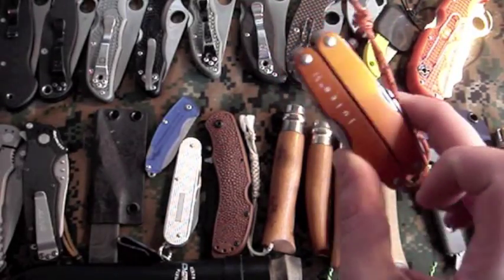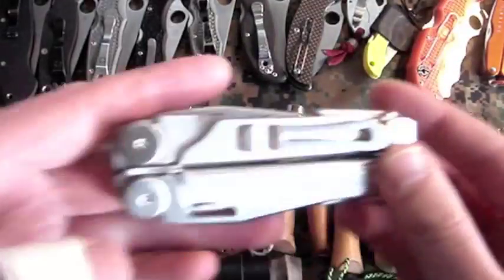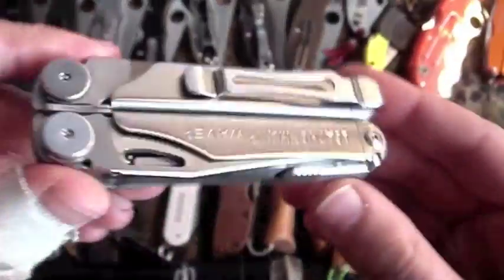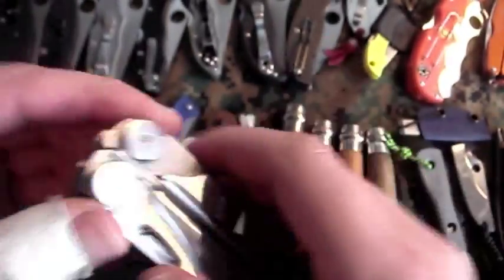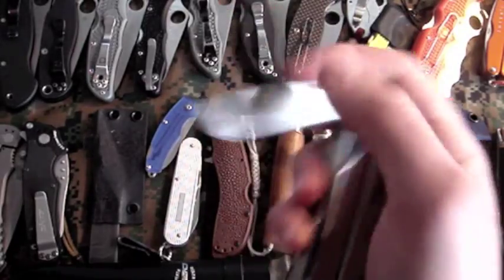Next up is the Leatherman Wave — pretty cool multi-tool. I've got the pocket clip attachment for it, snaps on and I just carry it normally. Pretty sweet, awesome multi-tool — not too big, not too small, has everything you need.